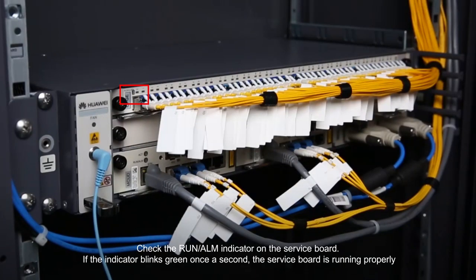Check the Run Alarm indicator on the service board. If the indicator blinks green once a second, the service board is running properly.